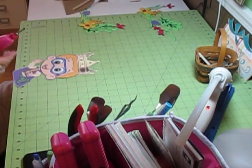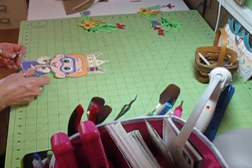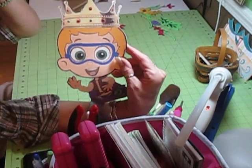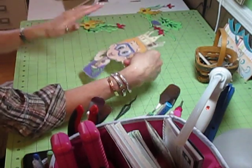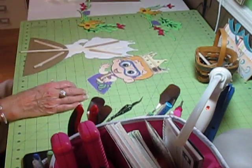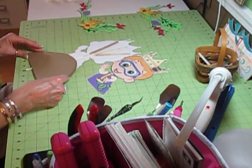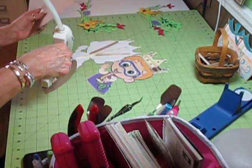I am going to have to tell you, I'll be doing some more videos using that Cameo — I absolutely love it. There, I put the little gems on his crown. He's a little pixely, but I think he's going to be just fine.